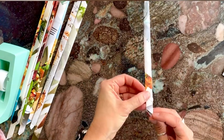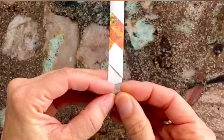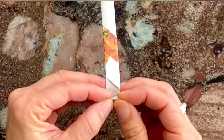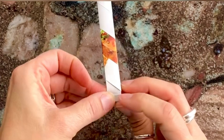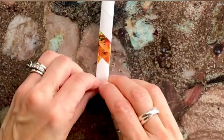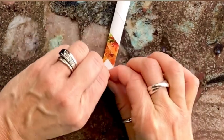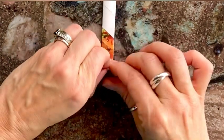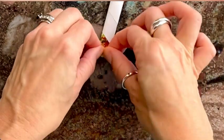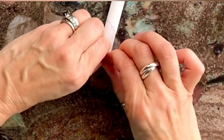Once you have all your strips, choose one, go to the end, and start folding it over itself just like you did before. Make nice tight creases and keep folding until you get all the way to the end. This is going to be the base of your bowl.